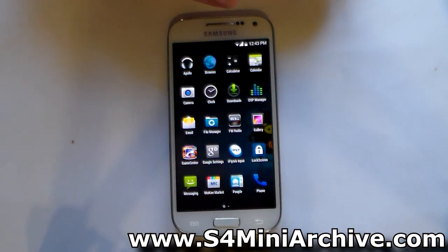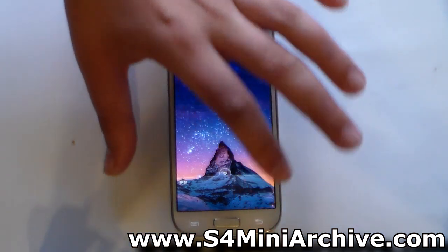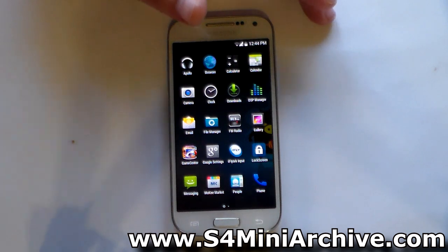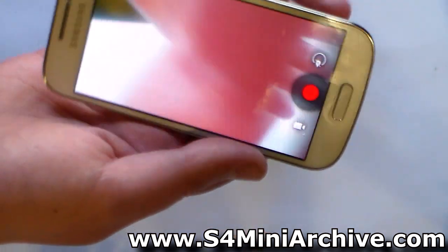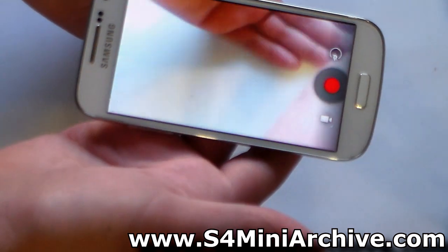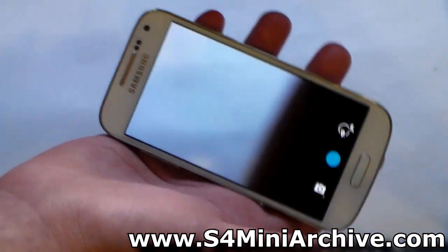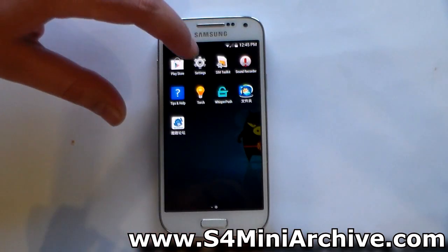Let's take a look at the app drawer. We have the minimal applications here and some add-on applications such as Game Center and others. There's also a WhisperPush folder with more apps. The camera on this ROM appears to be working — finally on a KitKat ROM we don't have the boring pixelated preview quality. The preview looks nice, though I have noticed that the frame rate is a bit slow when there is movement.